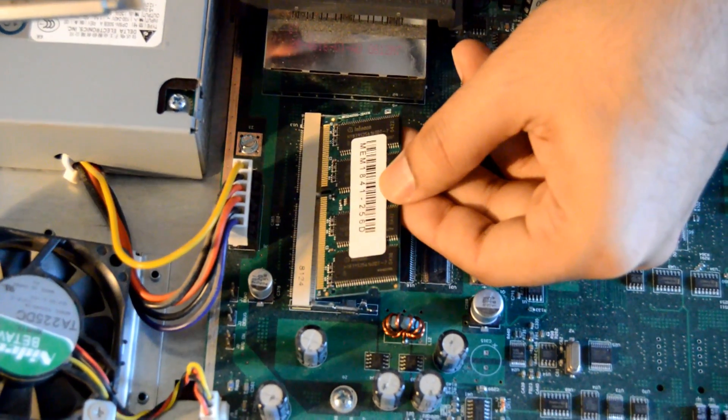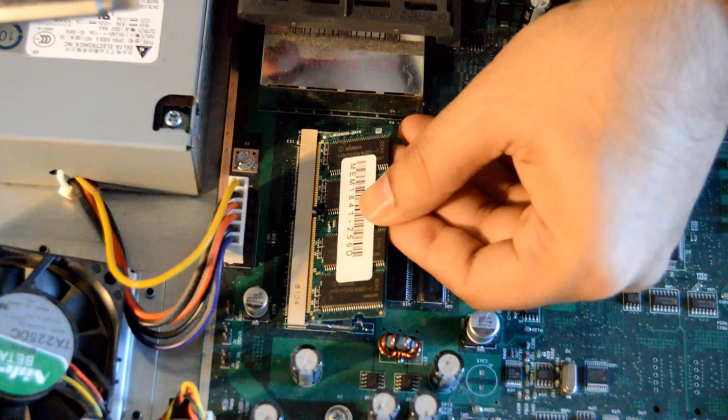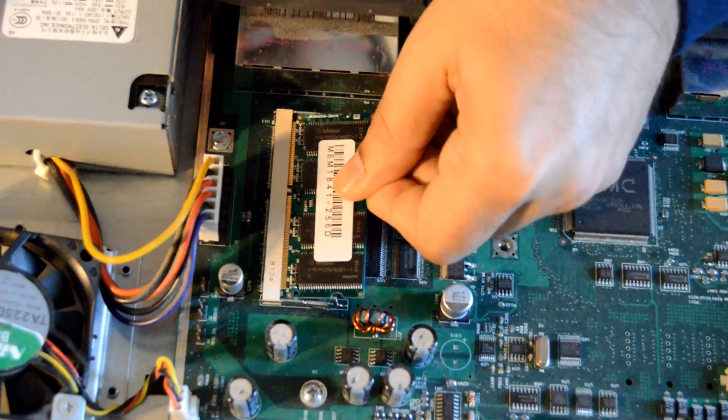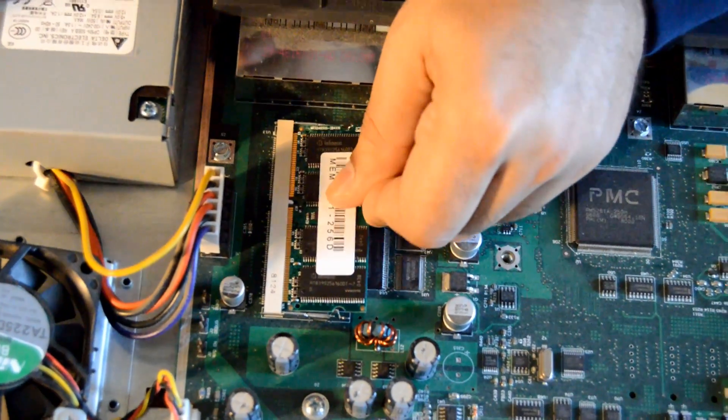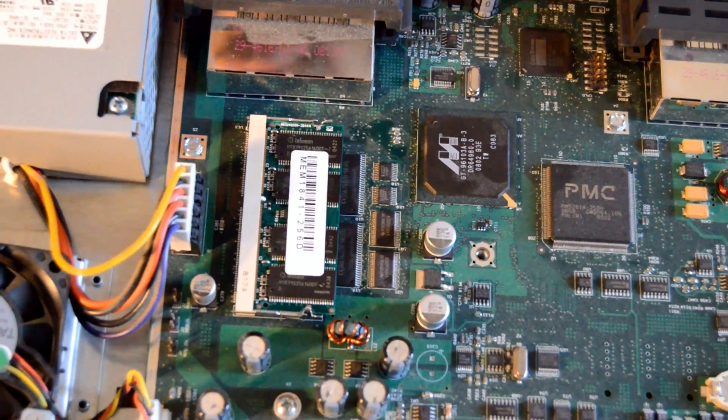While inserting the DRAM, just make sure that it's inserted properly because it can go only one way. If you look at the slot here, there's a separator — that should match with the notch on the DRAM. So make sure you're gently inserting it on an angle, and just push it in slowly and gently. As you hear the click, it's seated properly.